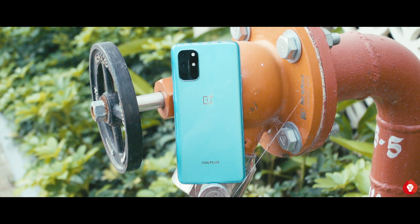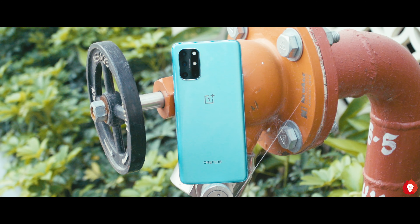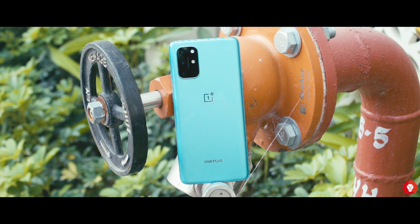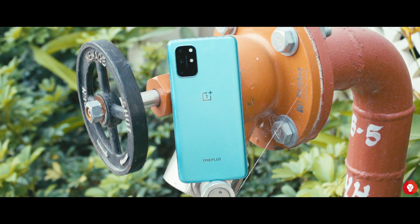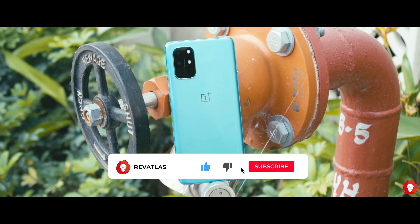Prior to the OnePlus 8T, the last proper high-end OnePlus device I tried was practically a year ago with the OnePlus 7T Pro. That meant I had a fresher slate and frame of mind when compiling this review, and I feel that the decision to not launch a T version of the 8 Pro is the right one. This is Sandeep from RevAtlas, and let me explain why.